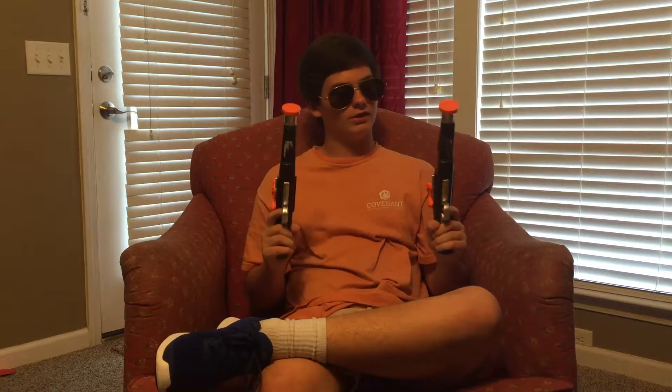Hello, it's me Hippie Makata again, and I have two awesome products for you this time — two amazing products that I got from the local Dollar General. Now these products are the double guns, and as you can see with the amazing quality, one of them broke right here, and the other one doesn't shoot.